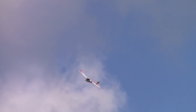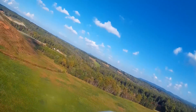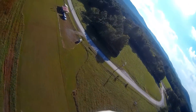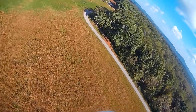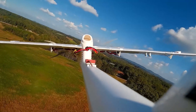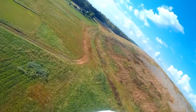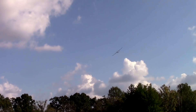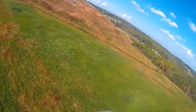You're way up there. Seems to work, huh?